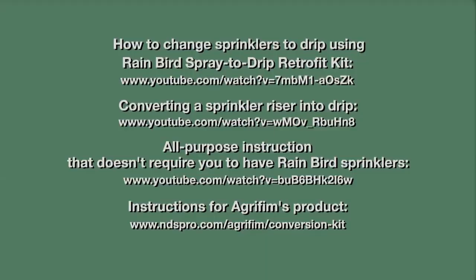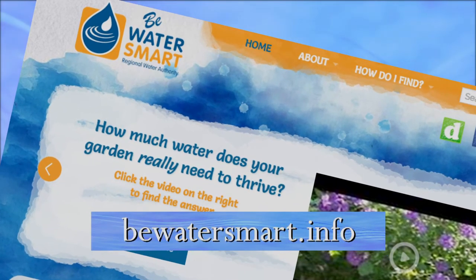Ready to get started? Check our links to videos that demonstrate just how to do this and how to make your sprinklers more efficient with rotary nozzles. Visit BeWaterSmart.info.